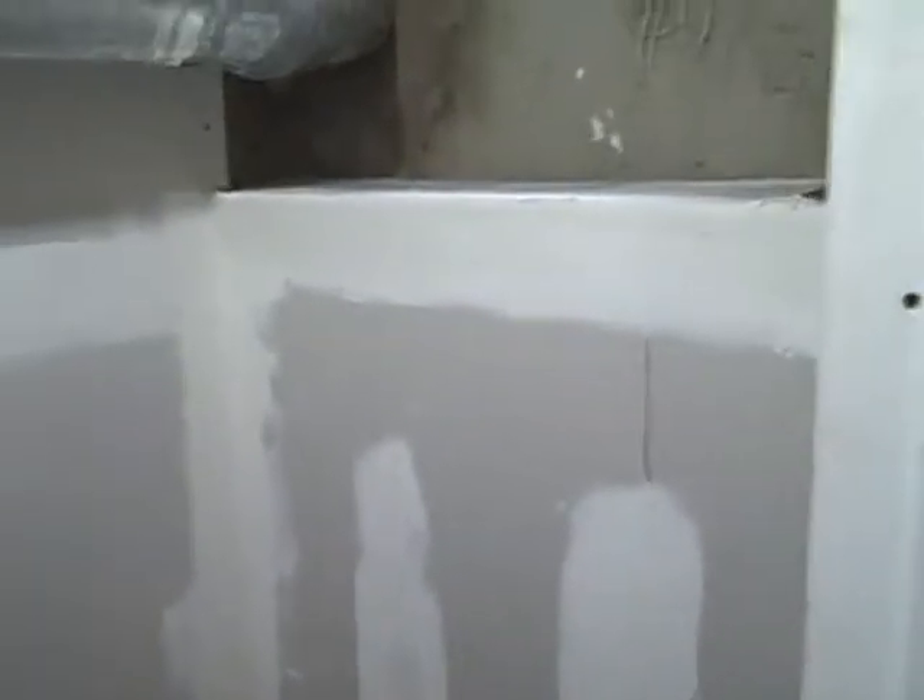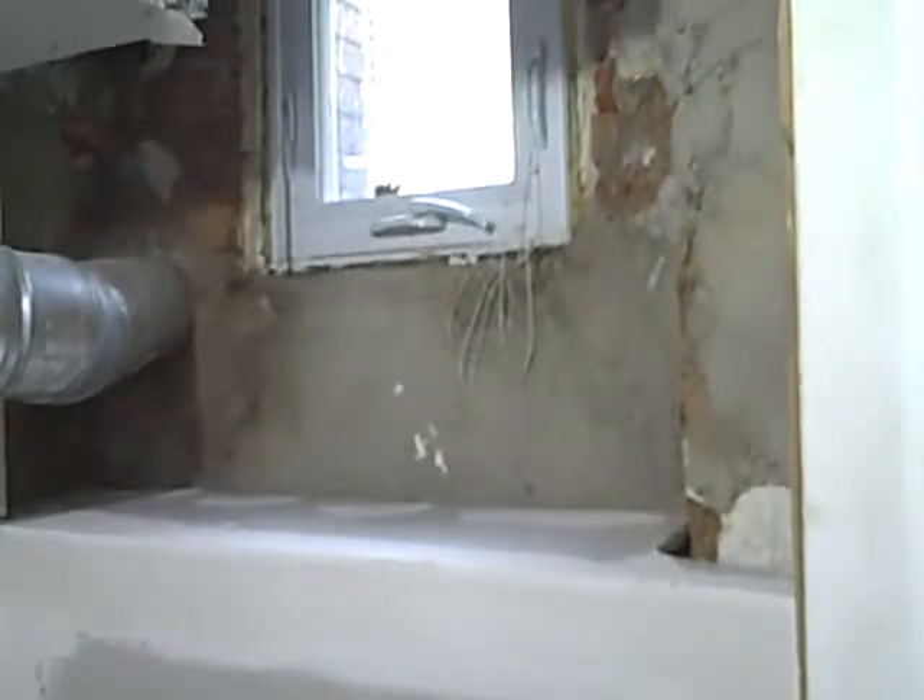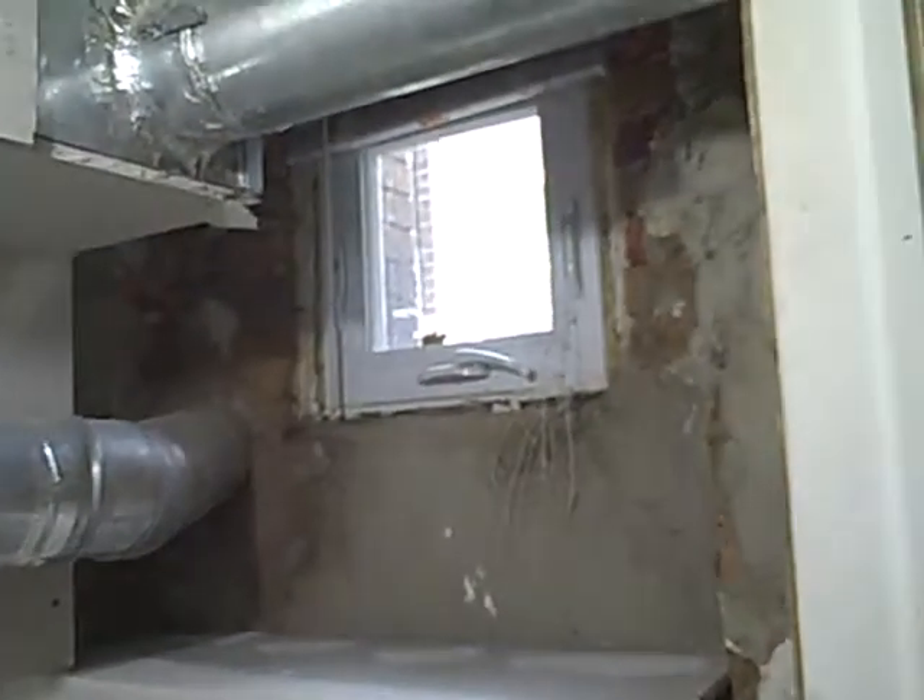Check it out — got the drywall in on this wall that was out, as you can see. Still got some more to do up here to frame around this window, I gotta figure out how I want to do that. But nonetheless, this wall is in, we got the sheetrock up, got the first coat of compound on it.